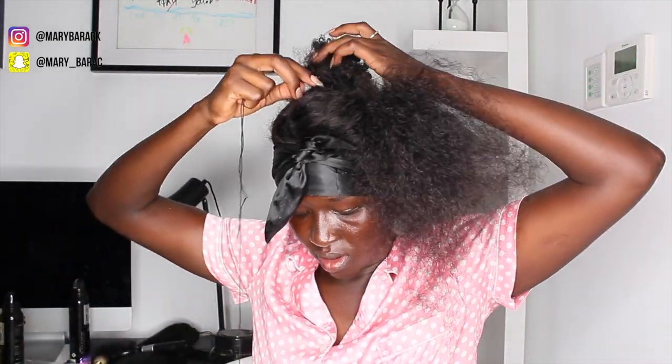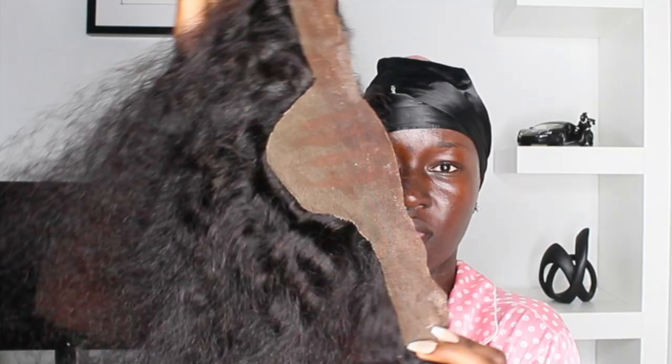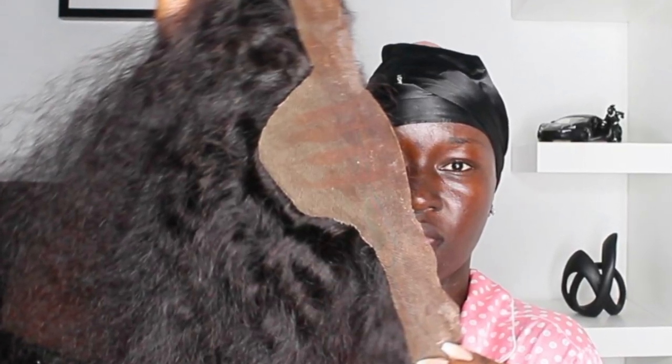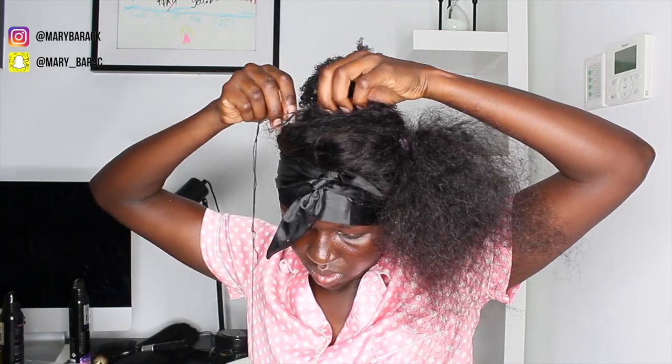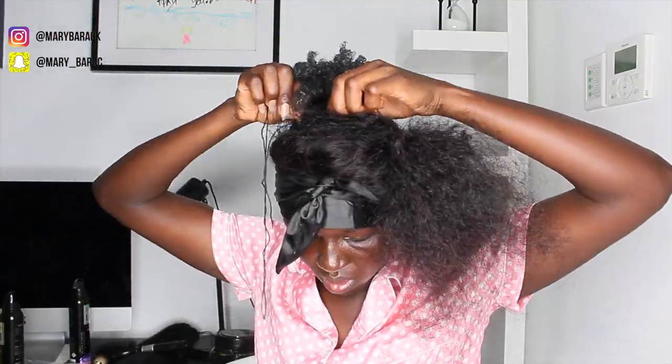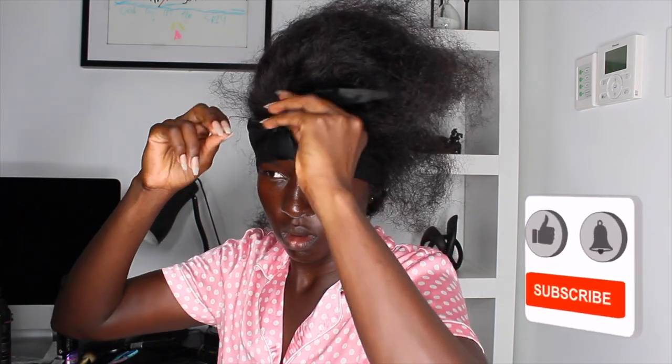This next part is actually optional. I grabbed a needle and thread — that part of the lace that looked a bit uneven, I attached it down to my actual hair just to avoid bulkiness. But when I did this hairstyle again it wasn't necessary, so it's optional. It is good to secure everything though, because when attitude kicks in, you don't want everything falling out.